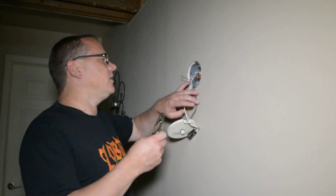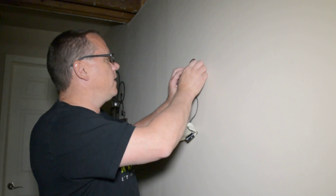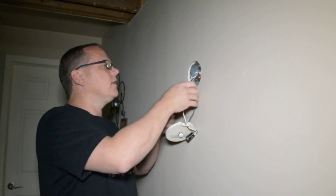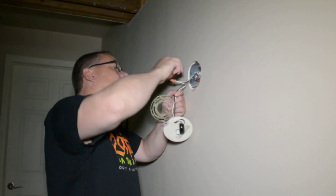Let's see what we have here. Let's see how this new fixture is going to fit in before we tear this all apart. Looks like it's going to fit in nicely. Let's get the electrical out of here.